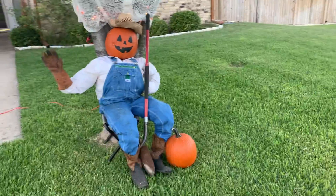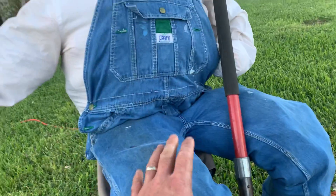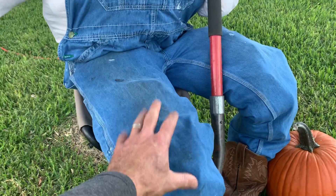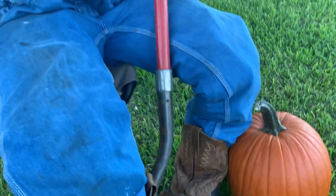I took two pumpkins here, got those for about four dollars each. I took an old pair of coveralls and stuffed them — a lot of people use straw, but I stuffed them with aluminum cans. I used a zip tie to the feet, got an old pair of boots, put them in there like that, and set them on a stool, as you can see right there.